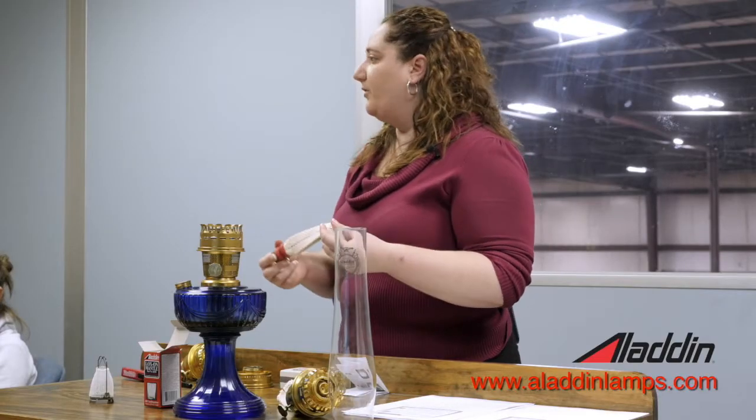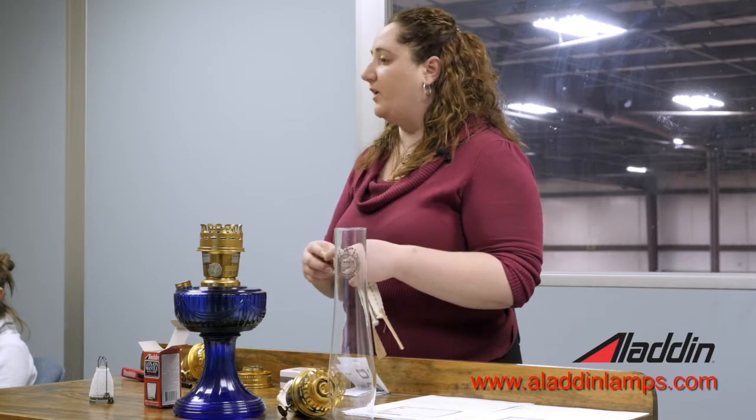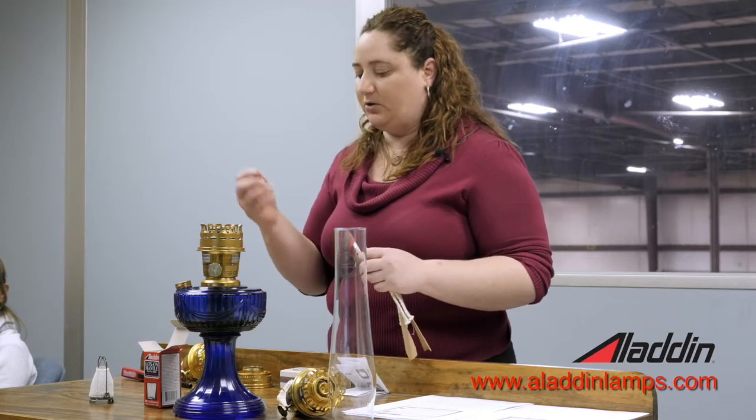You want to do that every time you fill the lamp with fuel, which is about every 10, 12, or 15 burning hours. So if you're going to fill your lamp with fuel, that's a good time to get out your wick cleaner and clean your wick off.